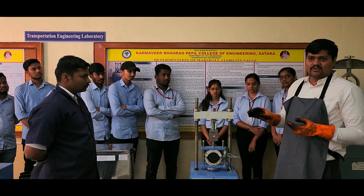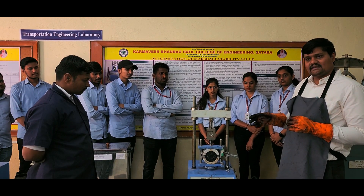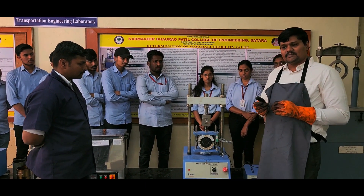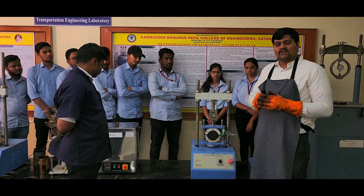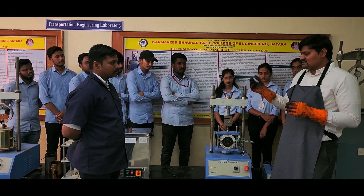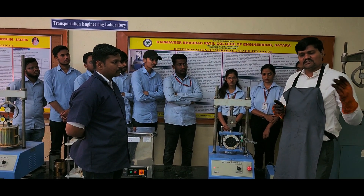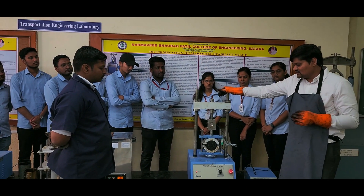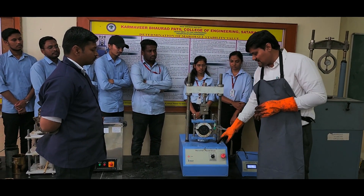The specimen was kept for cooling for more than 10 hours. After that the specimen was extracted and the weight was measured. Then it was kept in the laboratory water bath for around half an hour at 60 degree Celsius. It was then extracted and the bulk weight and submergence weight were taken. Now we are at the last stage — conducting the Marshall test on the Marshall apparatus.